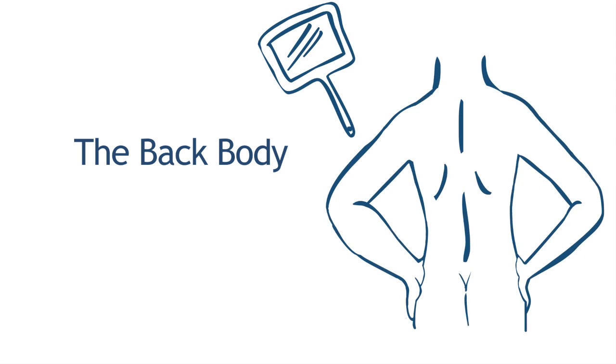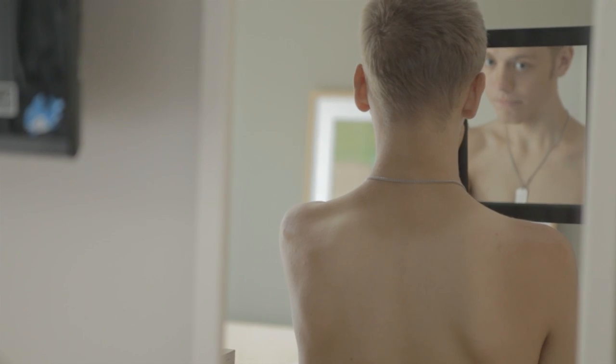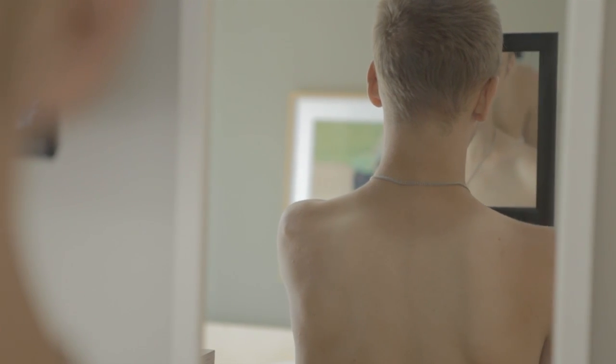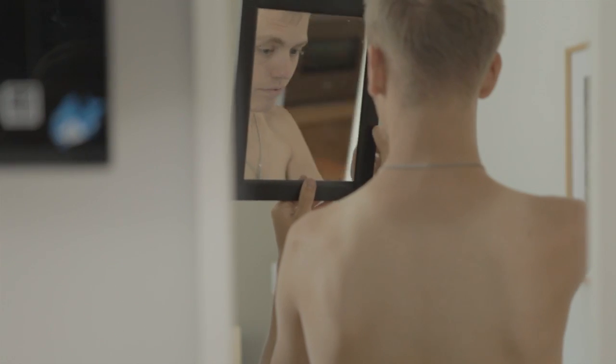To check the back part of the body, stand facing away from the mirror and use the handheld mirror to look at the back of your neck, your shoulders, your lower back, and then your buttocks. If this is really difficult to view, you can ask a family member or friend to help check these areas.